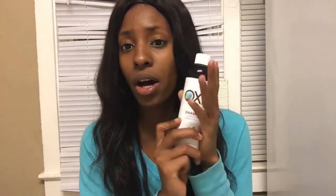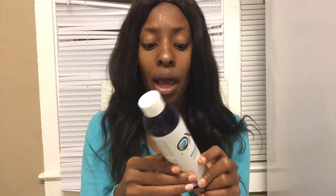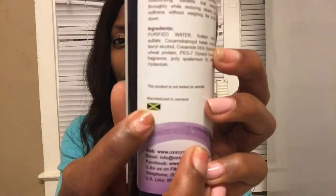I'm gonna do a review on the Oxx System products, and that's exactly what I'm gonna do for you today. Oxx System — I don't know too much about the brand itself, but what I do know is that it is a black-owned small business. It's manufactured in Jamaica — you can see the little flag right there — and that's kind of how I knew about the products in the first place. They do have a website where you can order online. It's a little pricey, but it is worth every single penny.